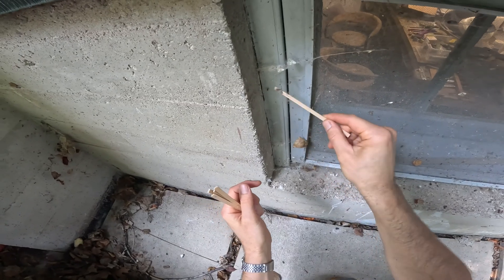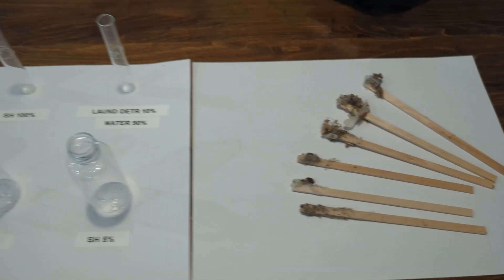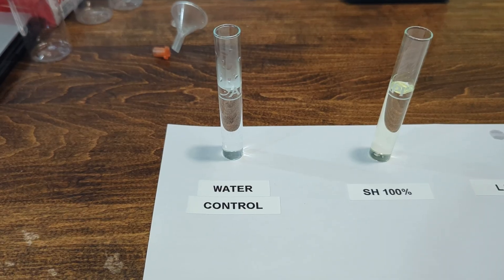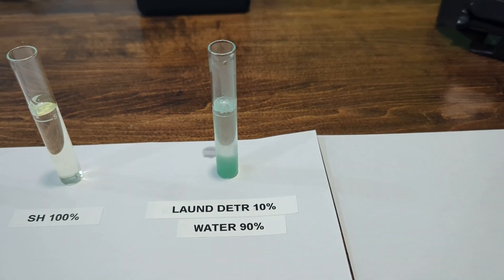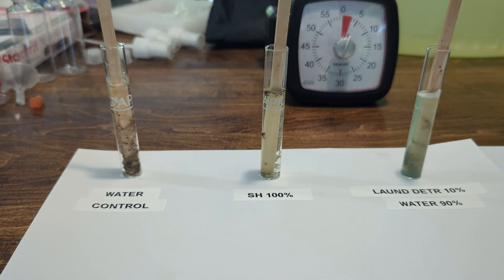First, we need our test subjects — think of them as forbidden cotton candy. We're going to start with a little experiment to see what actually breaks down these webs. Test tube one is the water control. Test tube two is 100% sodium hypochlorite. And test tube three is laundry detergent. Let's see what happens. Five minutes, 10 minutes, and the results are in.